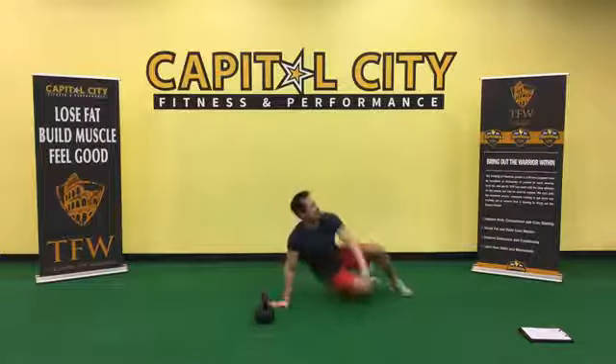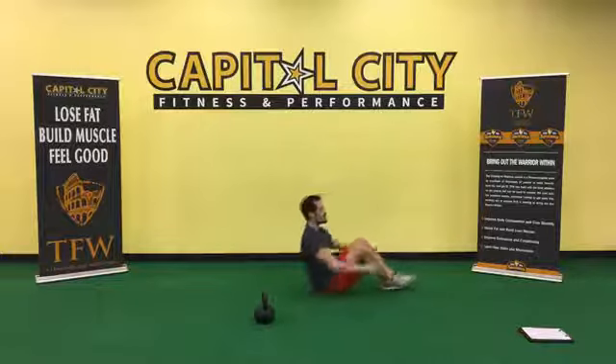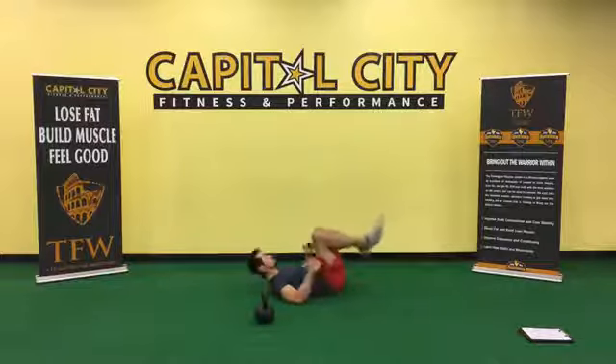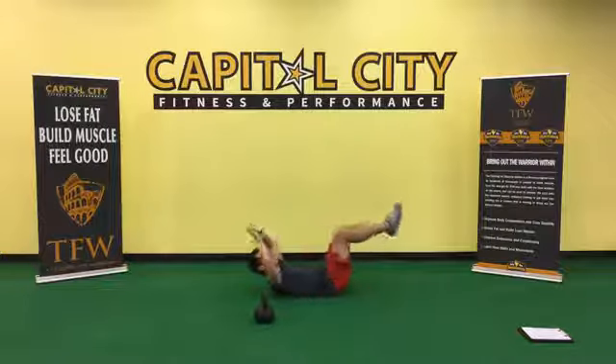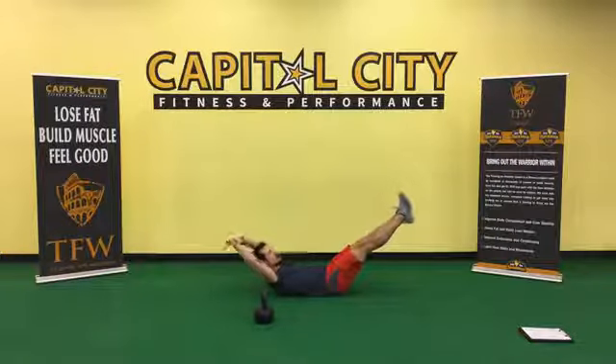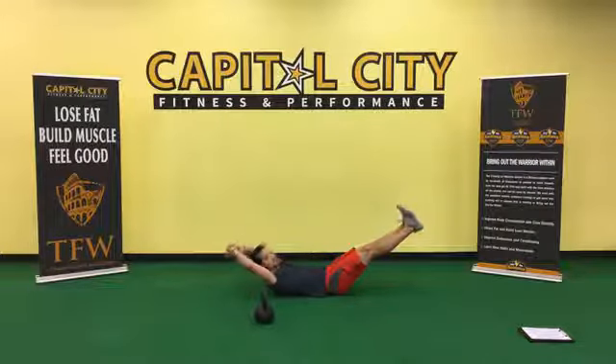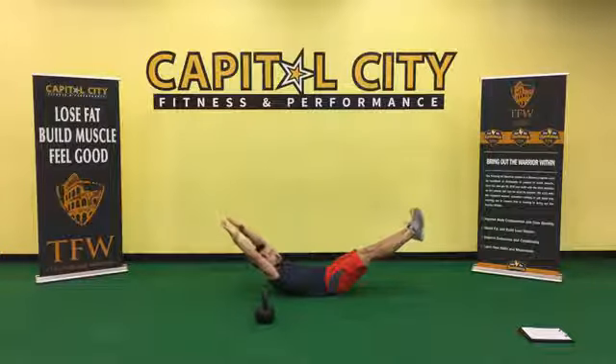Next one for the abs — we've got the hollow rock. We're just doing another isometric hold. Exercise number three, 30 seconds. Extend your arms and legs as far out as you can. Hold it. This burned already — it doesn't look like much but there's a lot going on. This comes from the gymnastics world — it's a great core strength exercise.